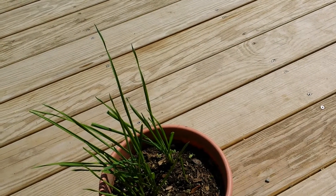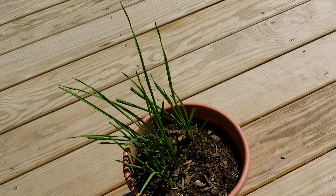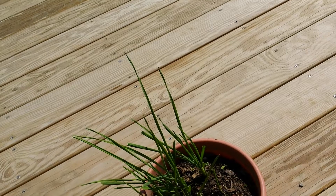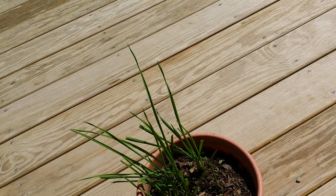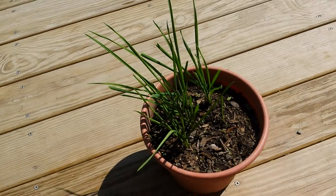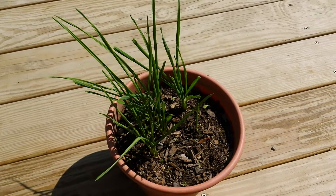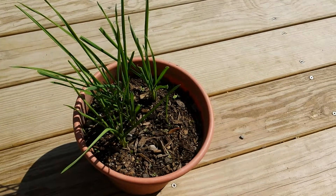You will also want to take into consideration the water and sunlight. Make sure that the soil is watered thoroughly, or at least very moist. Garlic also needs up to six hours of sunlight per day.